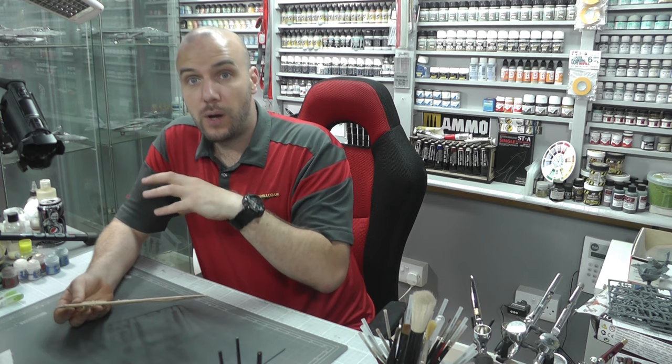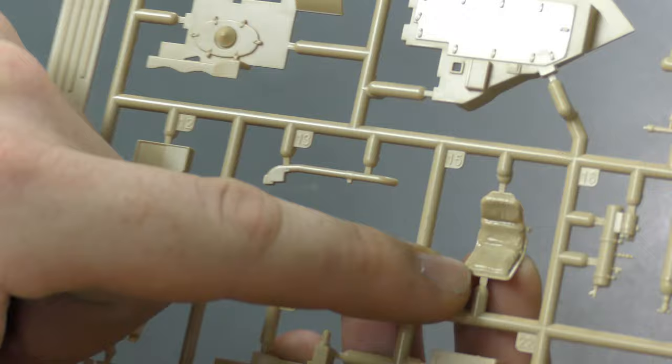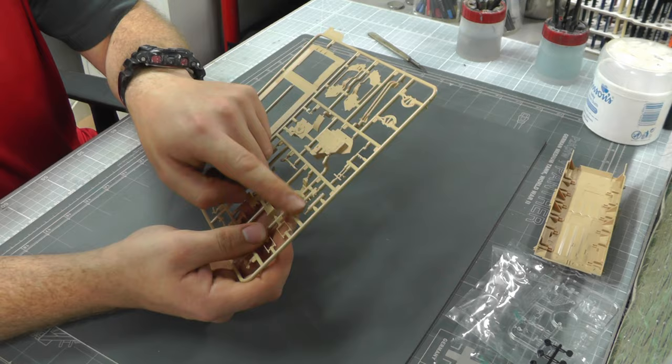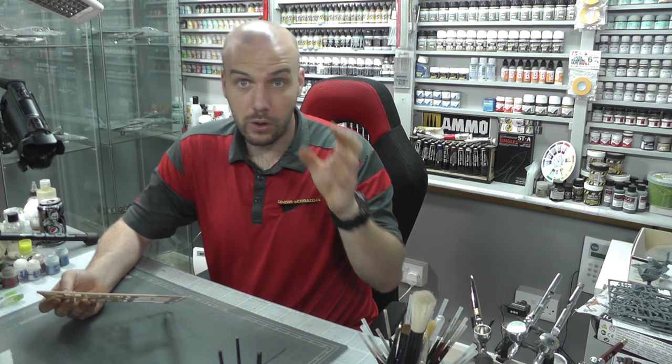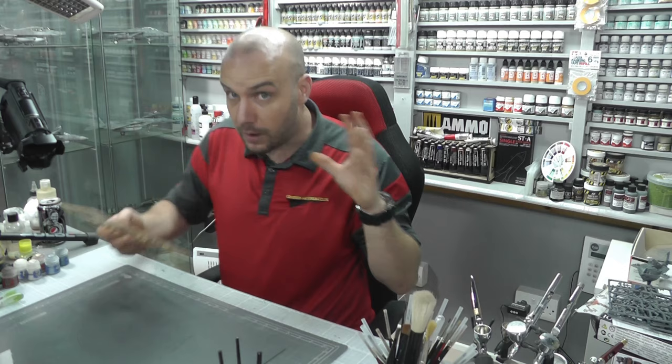We've got some internal detail — this is one cool thing. We do have internal detail for the driver's bay. As you can see, there's a nice seat here which is actually looking rather detailed — we can see the cushions and the fabric texture. There are a few bits of internal detail, so if you want to, you could open up the driver's hatch and show off all that detail. The ejector pin marks again are big, but look more scary than they are.